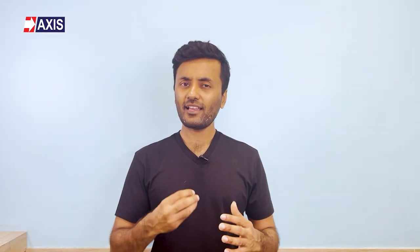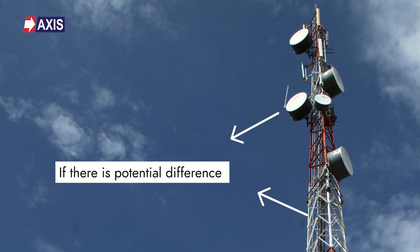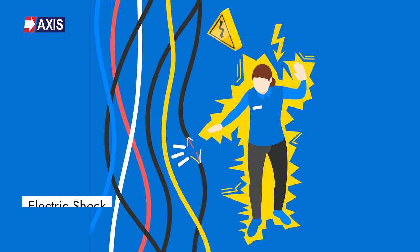Now, let's say a technician is working on the control panel and accidentally comes into contact with a cable running from the antenna. If there is a potential difference between these two earthed objects, the technician could experience an electrical shock which could be fatal.